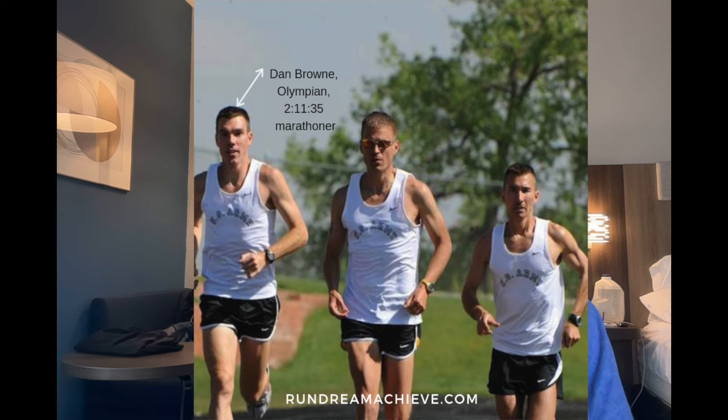I always welcomed the opportunity to train with guys like Dan Brown. Dan was a former member of the U.S. Army World Class Athlete Program, a two-time Olympian who ran the marathon in 2:11:35, ran very low 28 minutes for 10,000 meters, and broke four minutes for the mile at West Point — clearly a much better runner than I was. My time doing repeat thousands with him on Fort Carson, we did 8 x 1Ks at 6,000 feet, hitting 2:49 to 2:51 per K, alternating laps.